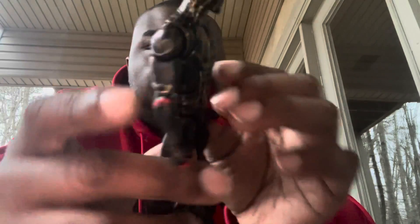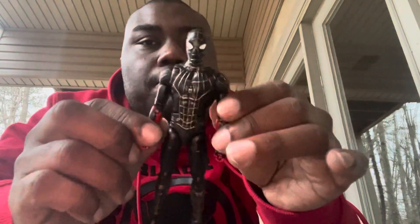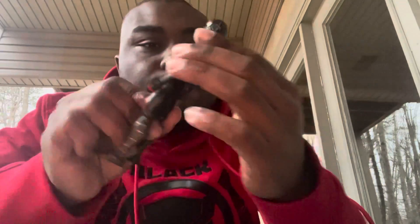The legs are the same — gold web lines with metallic black. The back spider logo is also gold, and the rest is black, including the head sculpt. I also want to mention that this figure is a repaint and remodel of the upgraded Spider-Man suit from Far From Home or No Way Home. The head sculpt looks great — I really like the way they painted the web lines gold on the mask as well, and the eyes look the same.